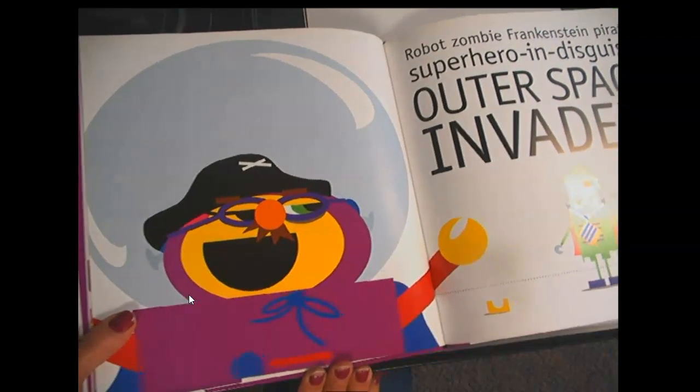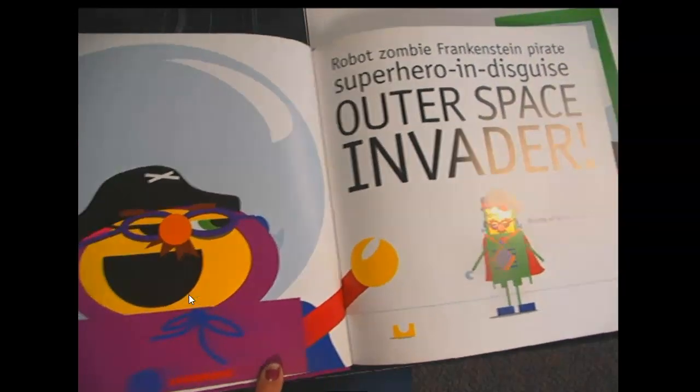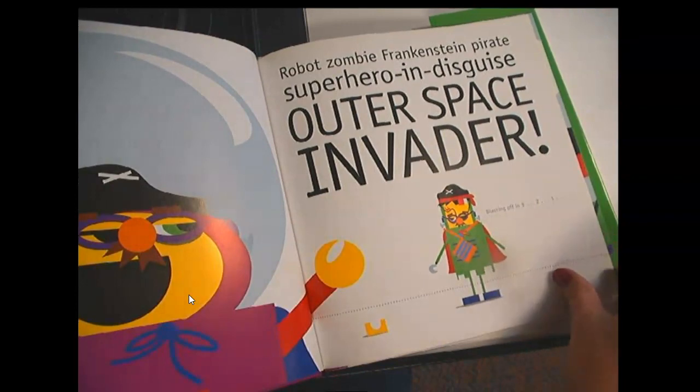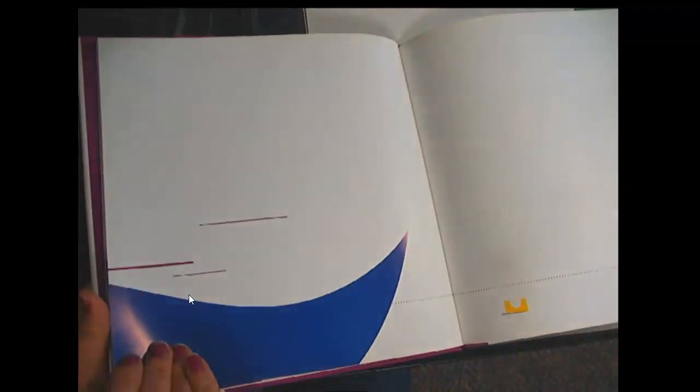Robot, Zombie, Frankenstein, Pirate! Superhero! In disguise! Outer Space Invader! Blasting off in 3, 2, 1... Oh no, they're both gone! There they go with their capes.